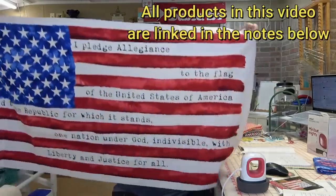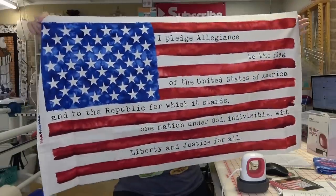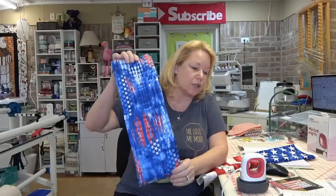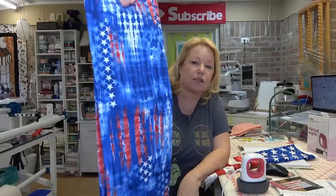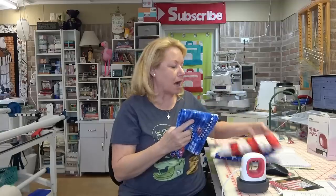I wanted to show you some fabric I got in. I got this from Villa Rosa Designs — it's called One Land One Flag and it has the Pledge of Allegiance on it. How cool is this? It's 43 by 24. I'll put a link below in the description if you want to get it. I also purchased the abstract version called One Land One Flag Abstract Stars Blue — this is going to be the backing, plus a little extra for the binding. It reads as a stripe. This veteran approves!